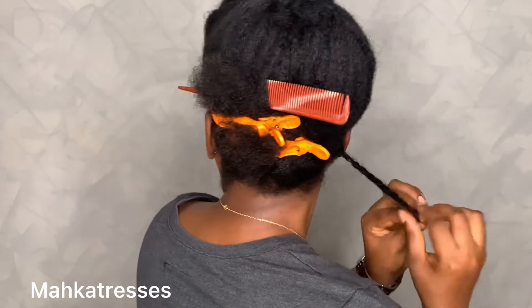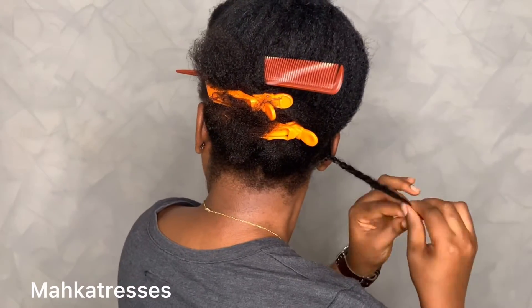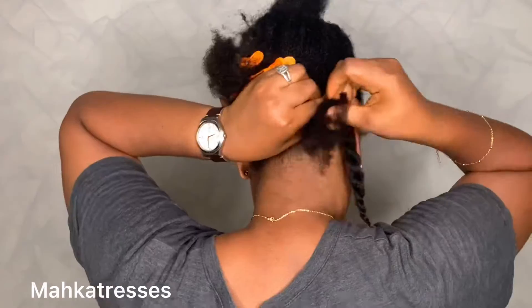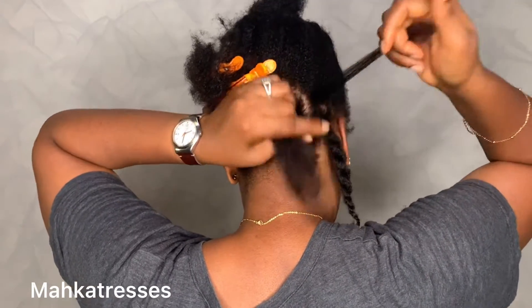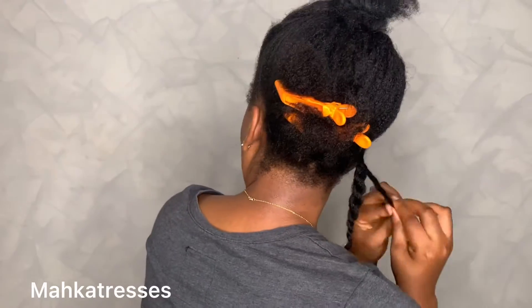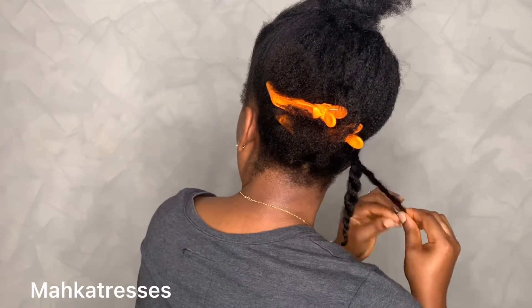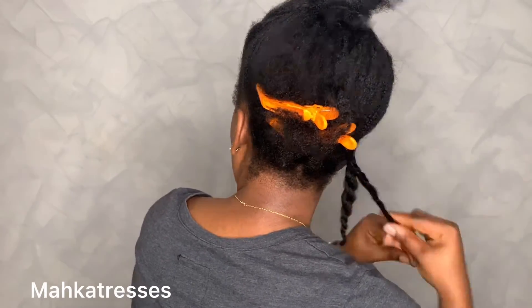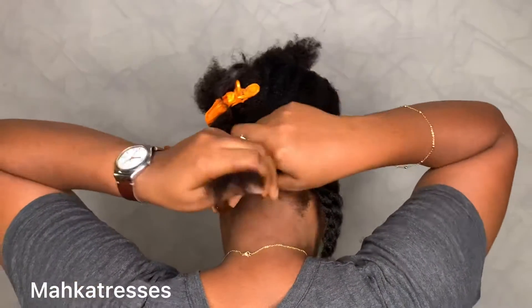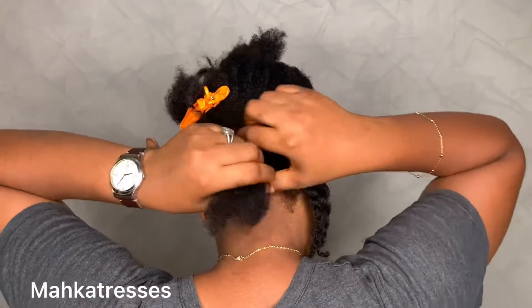Once I get to the ends I apply a little bit of my Eka Naturals hair butter just to seal the ends. This took at least two hours for me to complete the whole hair, but once I started I was good to go. I'm just going to let you guys enjoy the video and I'll be back towards the end with my commentary.